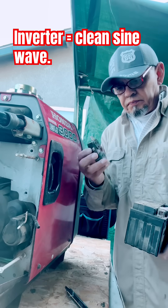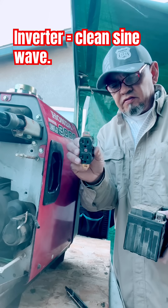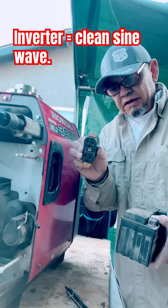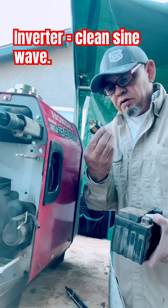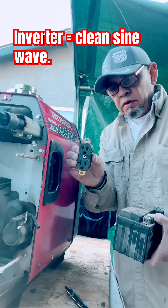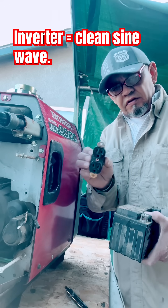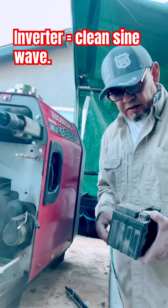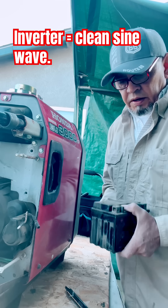Right now we've determined that the receptacle is bad — at the very minimum it's completely and totally corroded on the inside, so obviously the continuity and connection is not there. We're going to replace it and look for the battery as well.